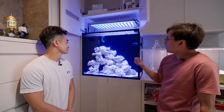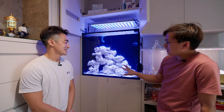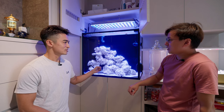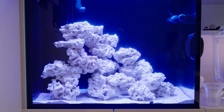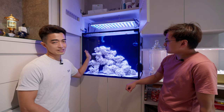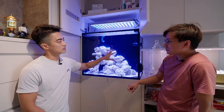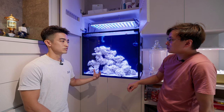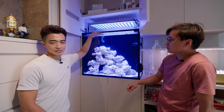This is the main tank. The rocks are Caribbean sea rocks — dried artificial rocks. The sand is live sand. The scaping is done this way so that I can have different corals, with a lot of space on top to prepare for coral growth. You also have to make sure there's adequate space so the light isn't blocked from coming down.